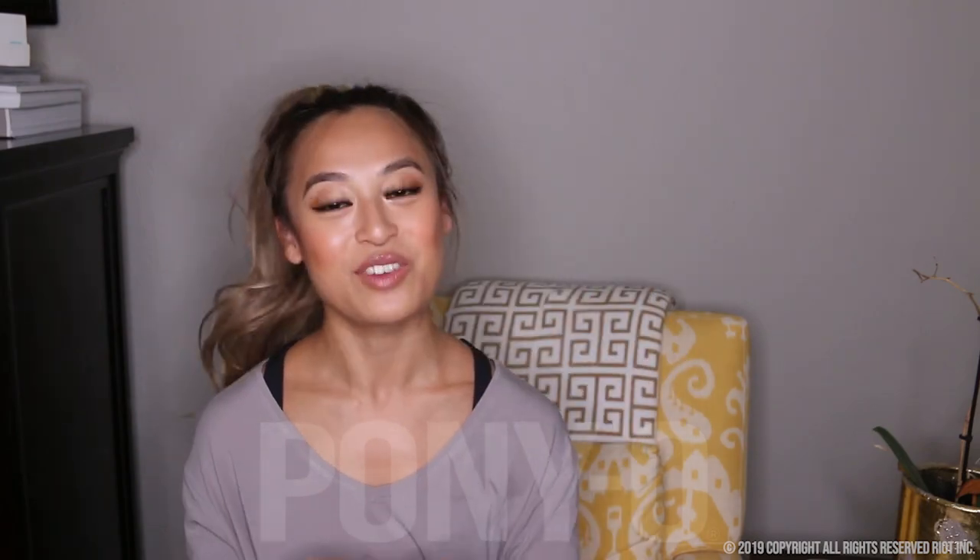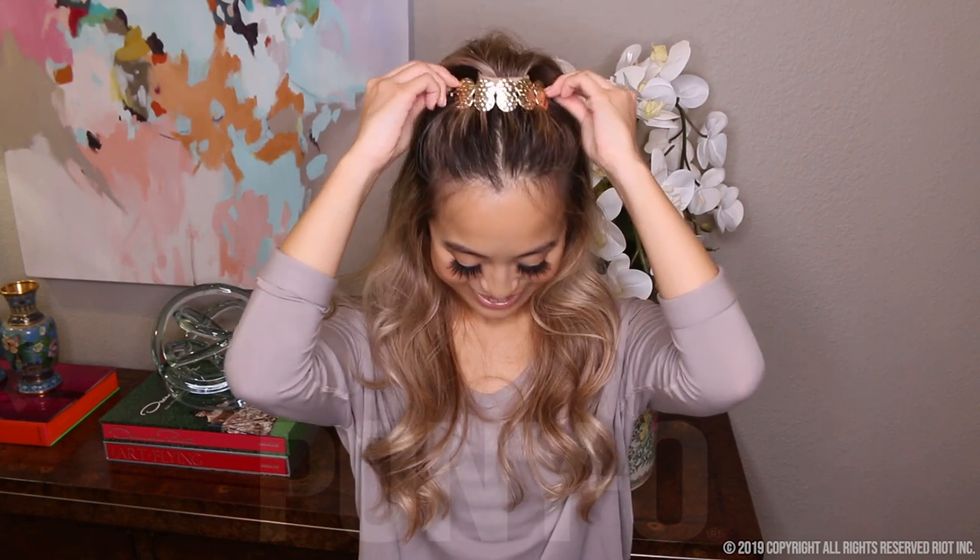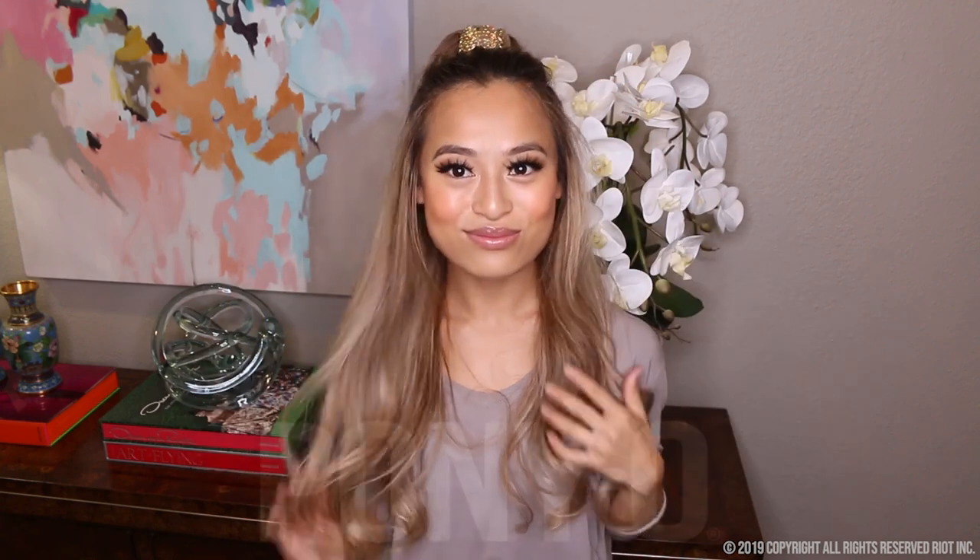I'm really excited that Ponyo actually sent me these new bling rings. They're super cute. They're magnetic in the back so they completely cover the Ponyo. I'm really excited to try these. They come in black, they come in rose gold, they come in gold and silver. And it's super cute.